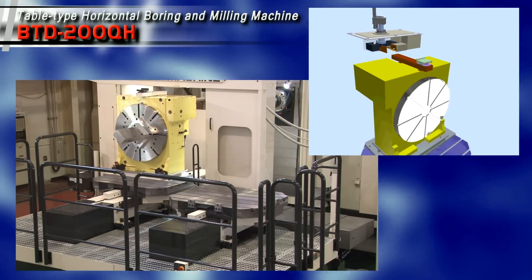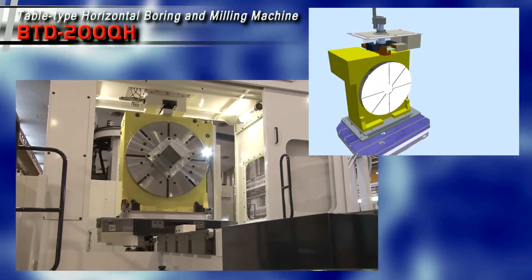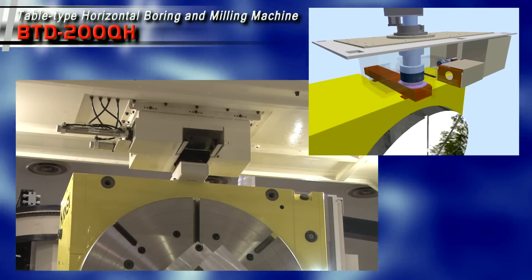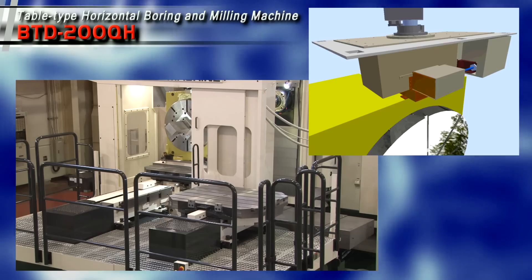Moreover, with an automatic pallet changer and incorporating a newly developed electrical interface for the rotary table, ultimately leading to an extremely effective unmanned machine process with no operator intervention.